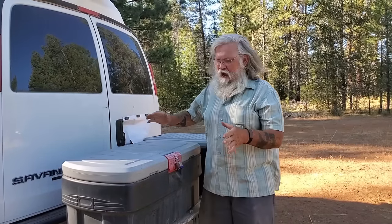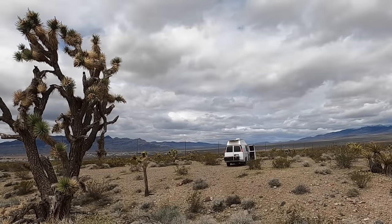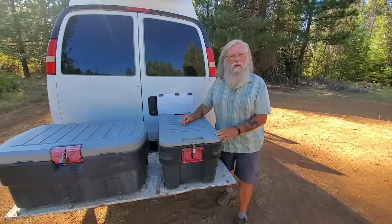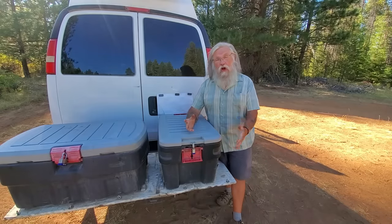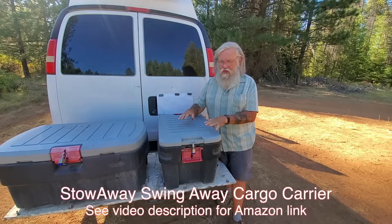I have been delighted with this. I give it my most complete recommendation. Hi everyone, welcome back to my next video. Today we're going to do a long-term review. We're going to check back in about the Swing Away Trailer Hitch.